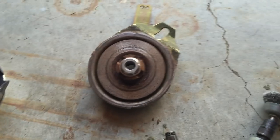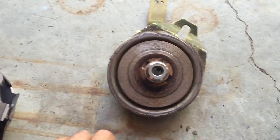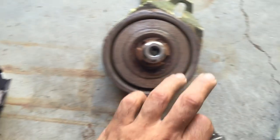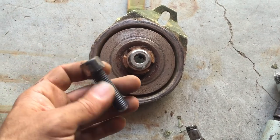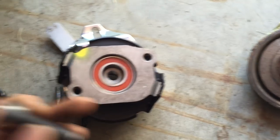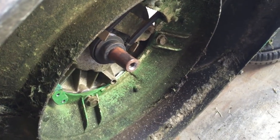Looking at it closely, I found the only reasonable option — there's got to be a reason why there are threads located there. All you do is purchase a bolt, keep threading it in, and it pushes the clutch off the crankshaft. And that's it.